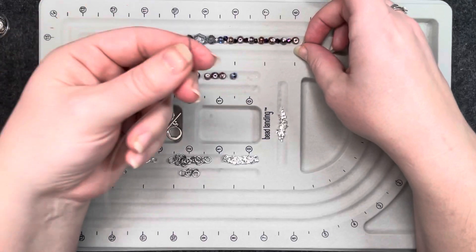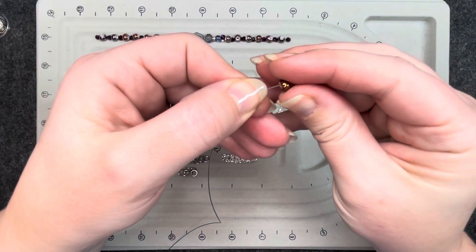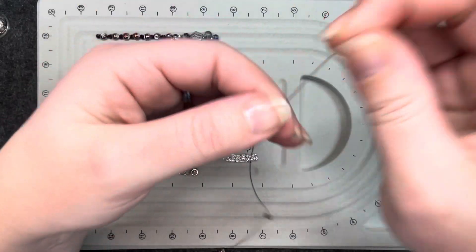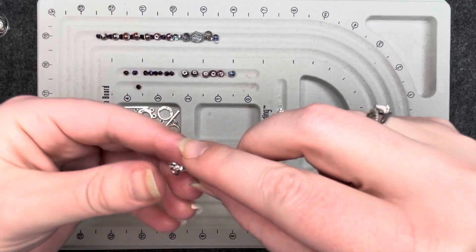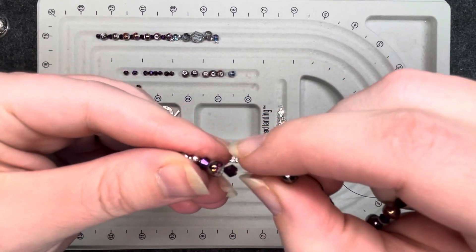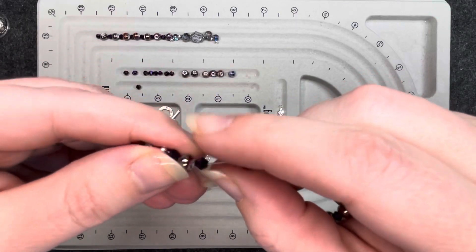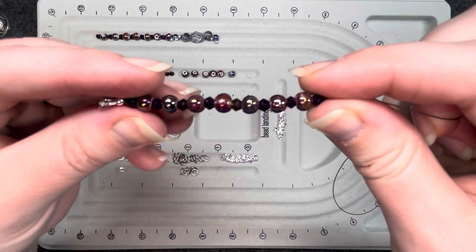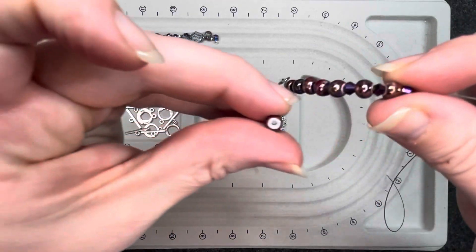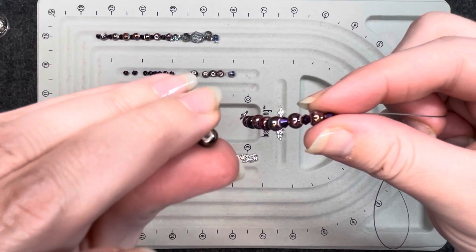I'm going to start on one end and go to the other. I've got the bicone and then the round, and then we're going back and forth several times. Now you want to go back to that beginning and make sure that all of the pieces of that tail are going into the first few beads.